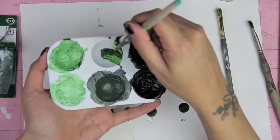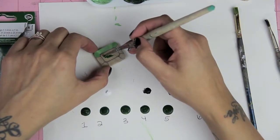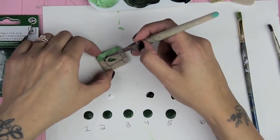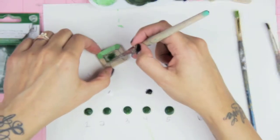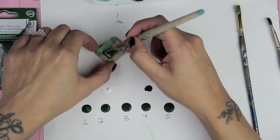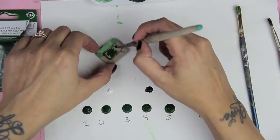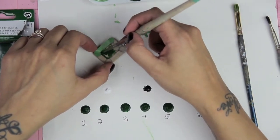For color number three, this is just the plain green color and it's going to go right in the middle. This isn't mixed with anything — it's straight from the tube. I did add a little bit of white to make it more of an emerald green, but other than that it's straight from the tube, and this color goes right in the middle of your block.